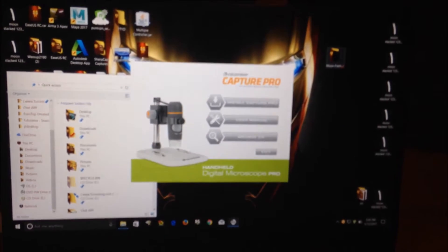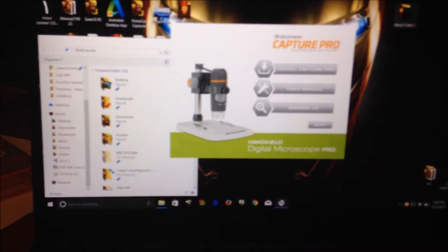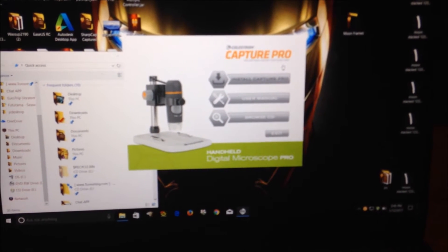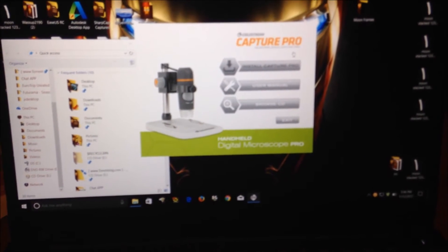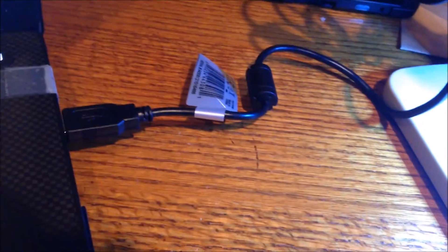As you can see, I've inserted the software CD that came with the drive into my computer. All I have to do now is just install the software. After installing the software, I should be able to just open it and plug the scope in and be ready to go. I've got a plastic bag running on the scope. All I have to do is open up the software — which is called Celestron MicroCapture Pro — and then just plug the scope into the USB port on your computer, and it will automatically switch on and show up on your screen.